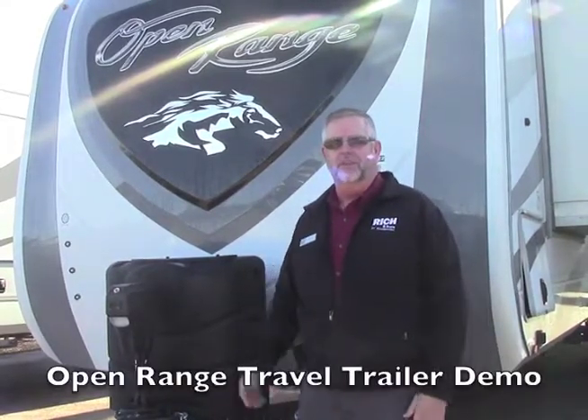Hi guys, this is Mike at Rich and Sons. I just wanted to thank you for your purchase of the Open Range travel trailer.